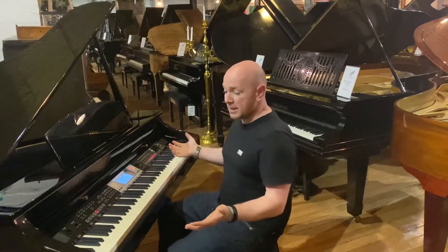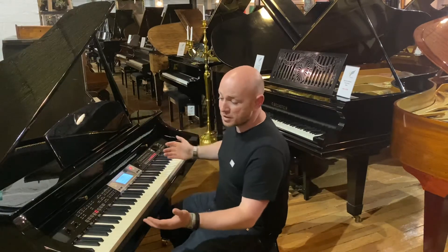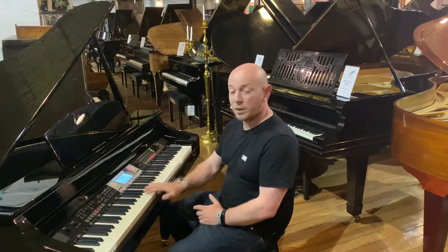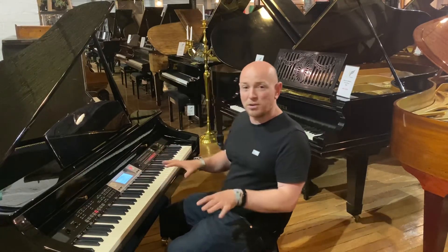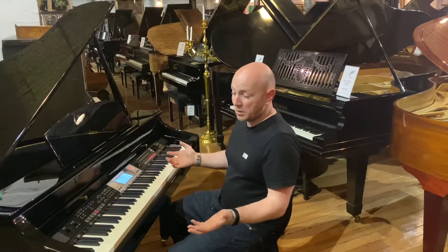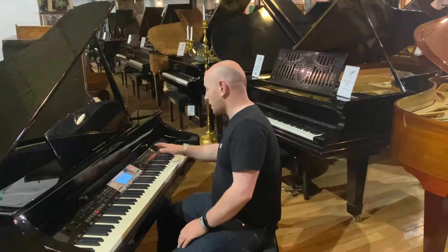These Minster 500s principally look okay as a piece of furniture — a black polyester case, three pedals, 88-note keyboard, so it's got the full keyboard. As for the sound of the piano, I personally don't think they sound great, but they certainly do a job. They've obviously got piano sounds and there are many other voices within the piano.